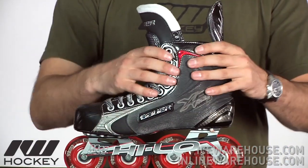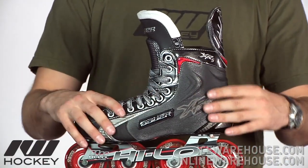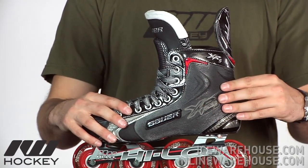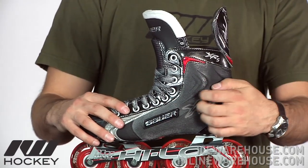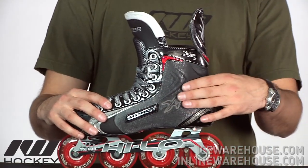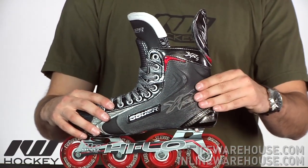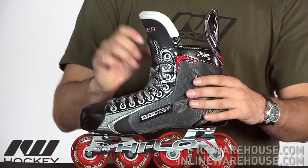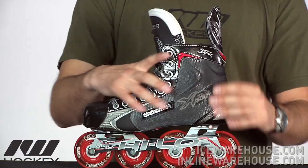Going on to the quarter package or the boot of the skate, you see a great jump in support and performance from the 4 to the 5 in this material. Basically this is going to be what they're calling an ultralight tech mesh. This kind of has a fiberglass-like feel to it, so it's going to offer better durability, a lot more support, making it more responsive and longer lasting.